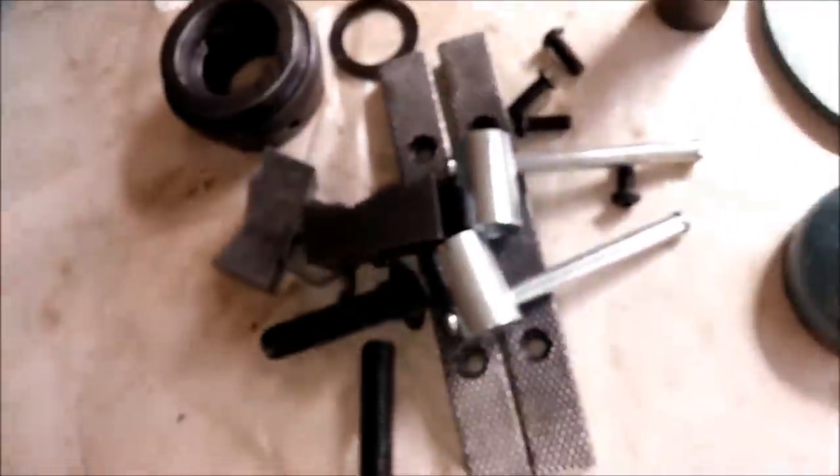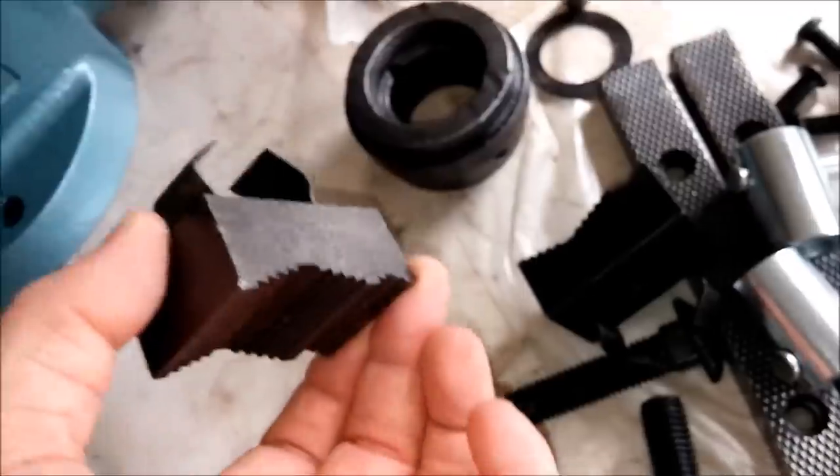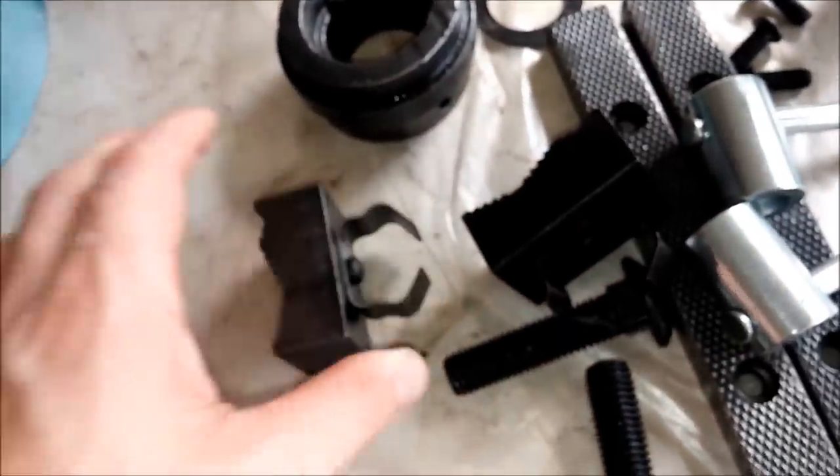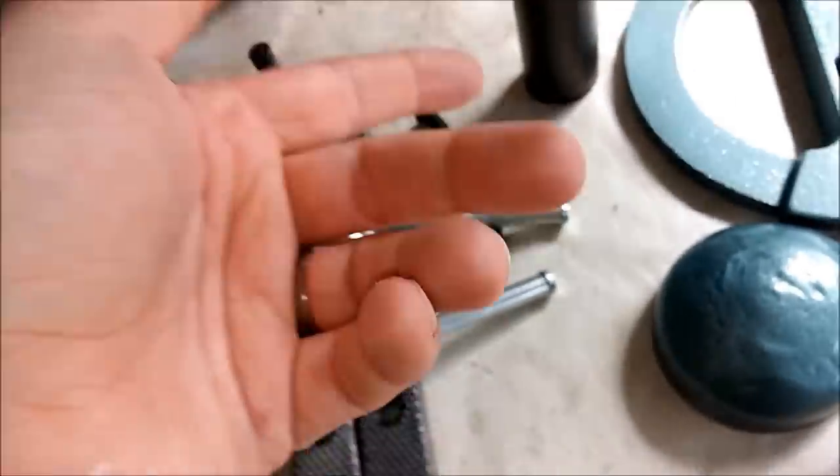This stuff has been sitting like a month or more and you can see it still hasn't accumulated any rust, so that fluid film's been doing its job. I'm going to go ahead and redo everything — wipe it down with acetone, put some more fluid film on everything, and then we can start reassembling.